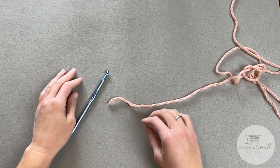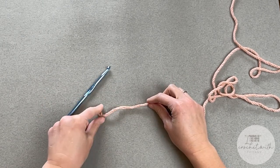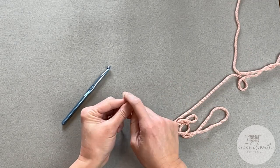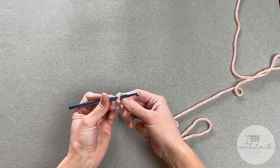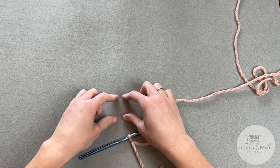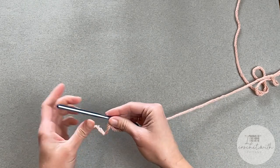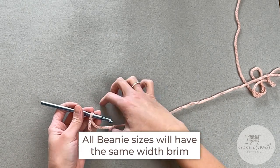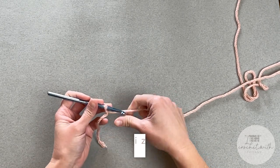We will begin with our yarn and our crochet hook. Go ahead and start with a long enough tail to weave in at the end of the project. Create your slip knot, attach your crochet hook, and we are ready to begin. We begin this beanie by making the brim, starting at the bottom and working our way to the top. All beanie sizes will have the same width for the brim, so no matter what size beanie you are making, let's start by chaining seven.